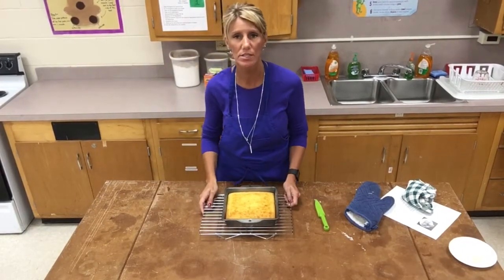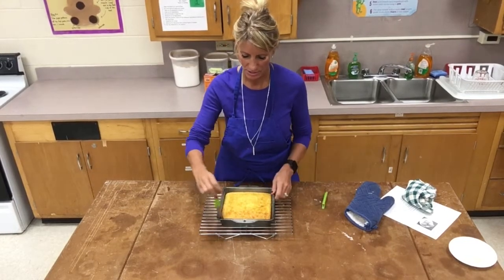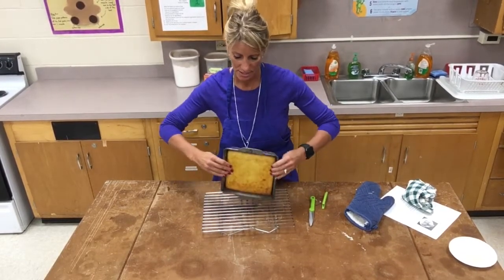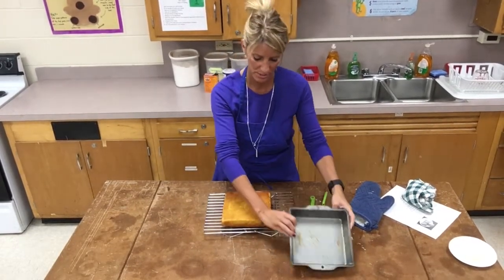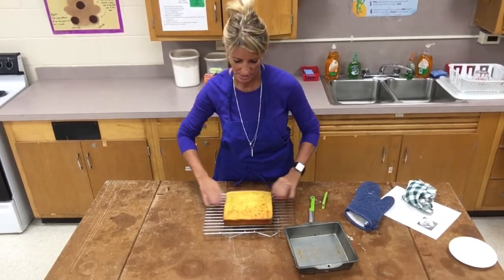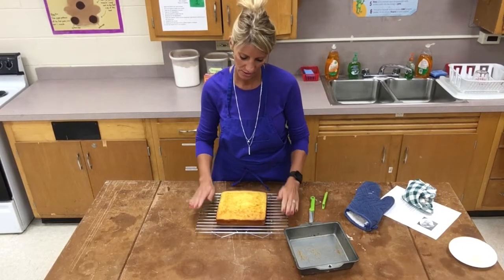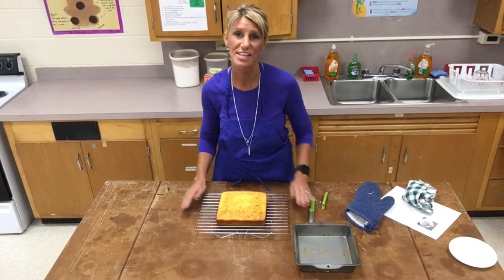After about 20 minutes of cooling, I already ran a knife all the way around the edges. I'm going to flip it and invert it — look how beautiful it came out! Nothing stuck; I greased and floured it properly, and it already pulled away from the sides of the pan, which is exactly what it should do. I'll continue to let it cool for about two hours throughout the school day and then wrap it up. I can't wait to taste Mrs. Sour's Sweet Cornbread — I hope you enjoy it, which is a quick bread!